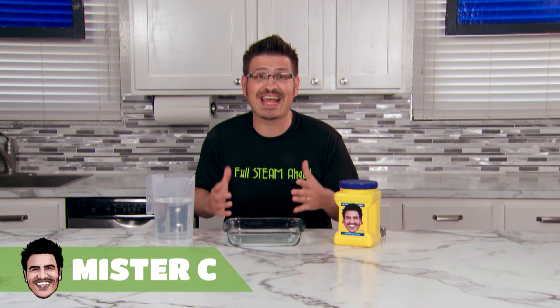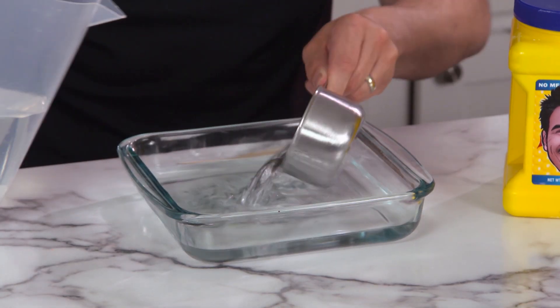Let's do the unexpected today and make some oobleck from cornstarch and water. I've used about 3 cups of water and about 6 cups of cornstarch.